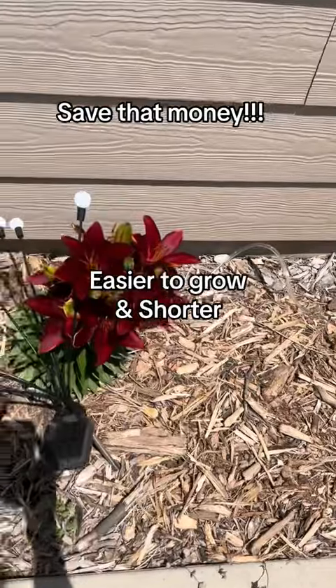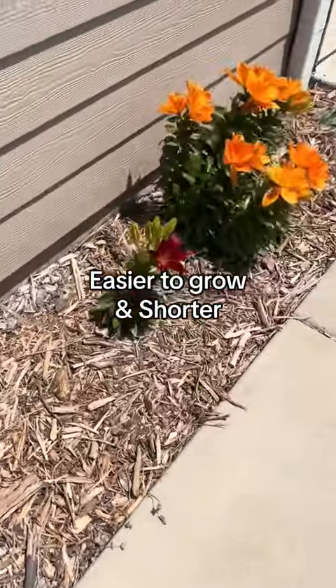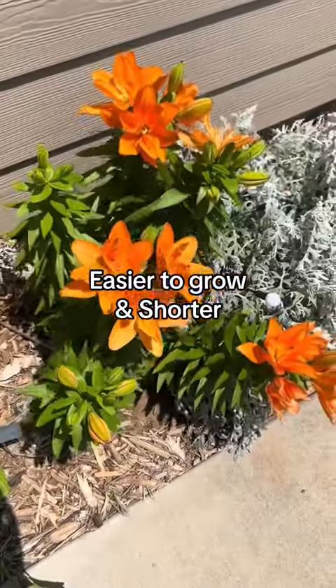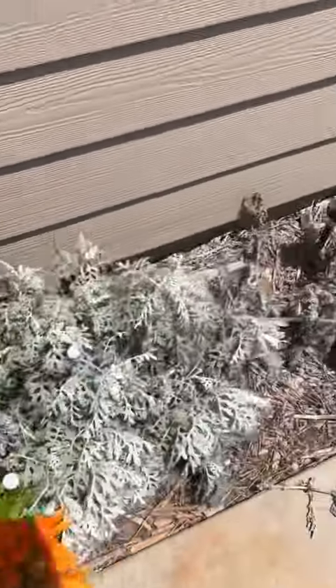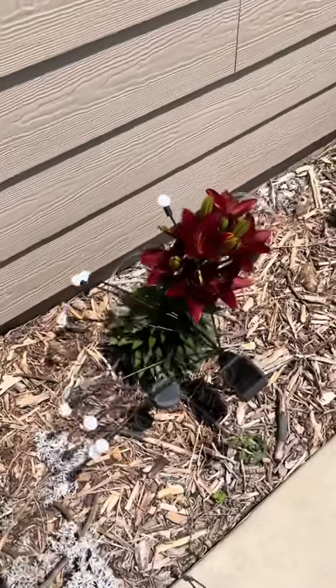Asiatic lilies are a little bit easier to grow than Oriental lilies and they're also shorter. They typically are going to have a single color, as you see here, so there's not much variation on the flower at all, and there's not much smell.